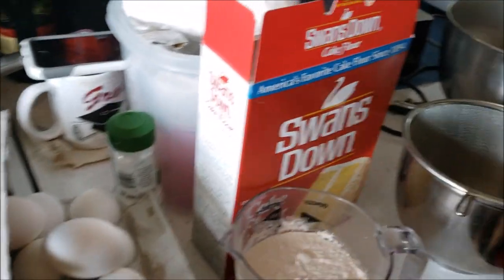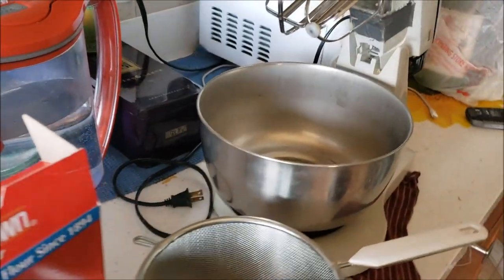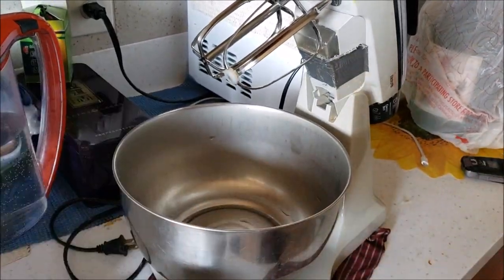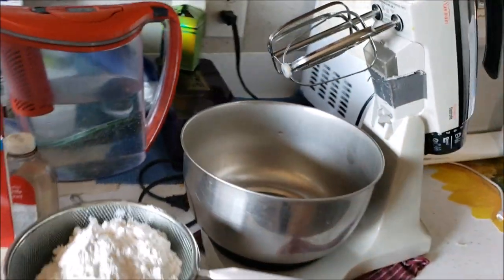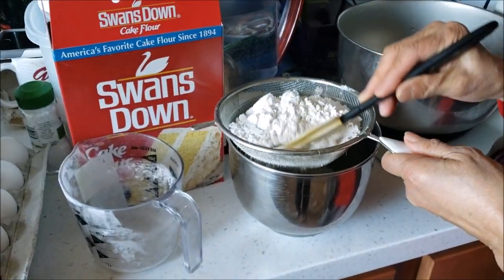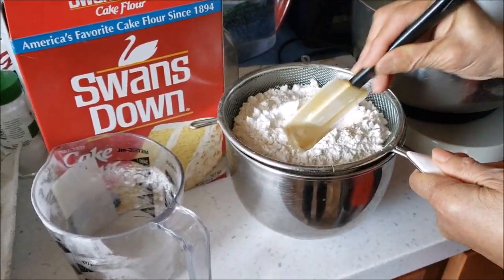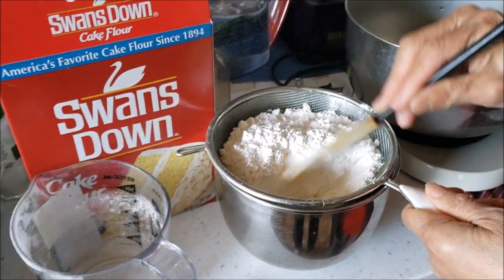We've got some eggs right here, a strainer, and also this special Sunbeam electric mixer. It looks like she's just trying to get the flour down to a fine powder.